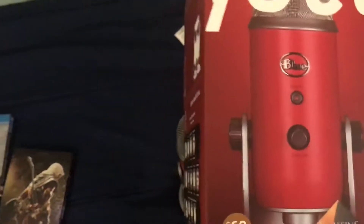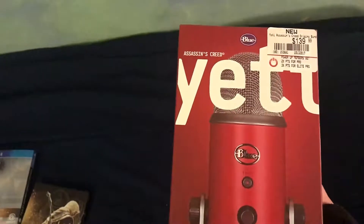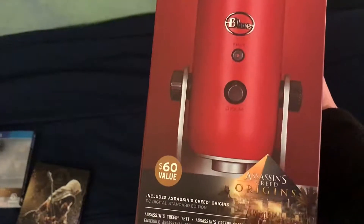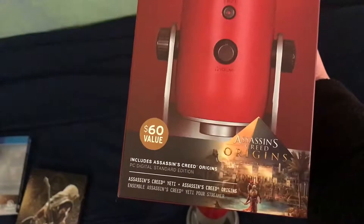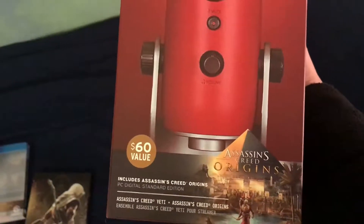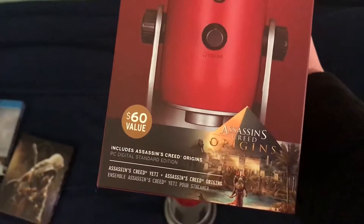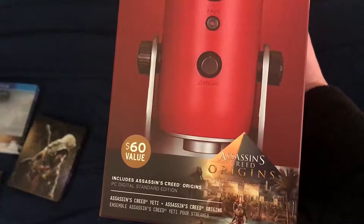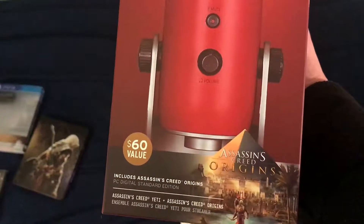On the box it is an Assassin's Creed Yeti mic. It's red, obviously. And it also includes a digital code for the standard edition of Assassin's Creed Origins on PC — which I thought was pretty cool. So basically I got the game for free with it, even though I already have it for PS4.